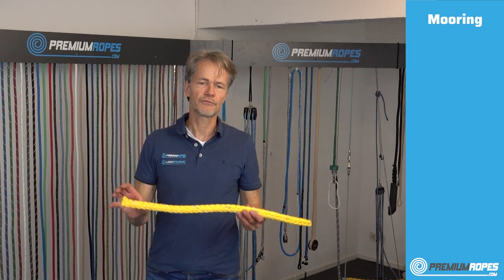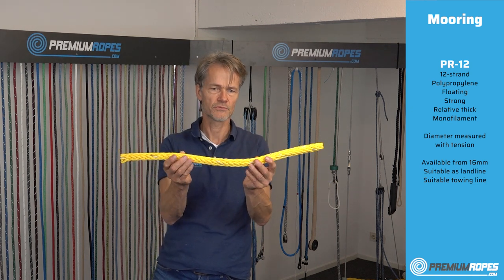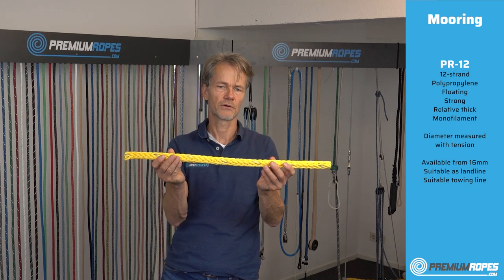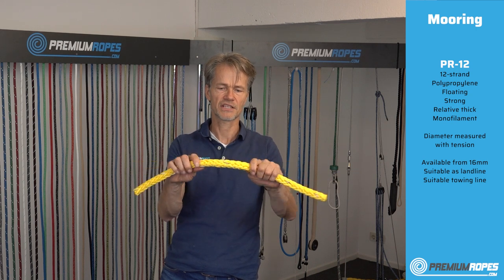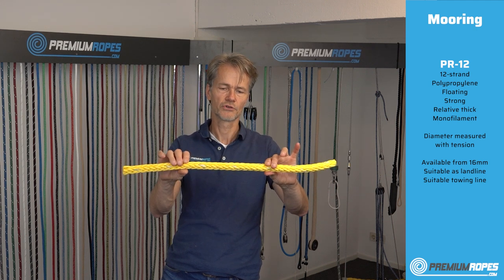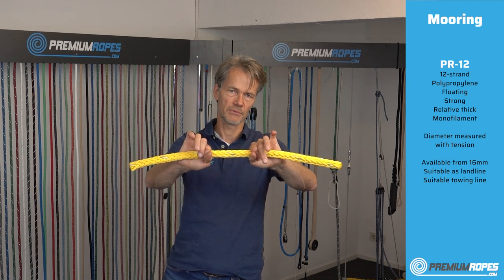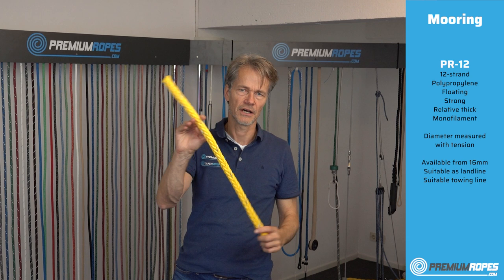Then we have a totally different rope — you can already see it's a little less flexible. This is a floating line called the PR12. It's spliceable and is primarily made for commercial vessels, constructed from very thick fibers which make it less flexible. It floats, making it nice for towing lines for bigger vessels. Note that the diameter tends to appear slightly larger than listed because the thick fibers measure correctly under tension but look bigger when not under tension.